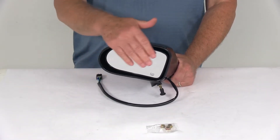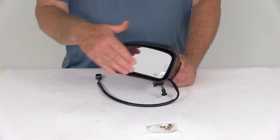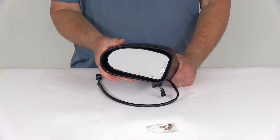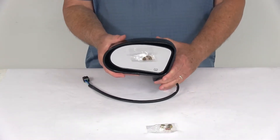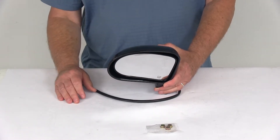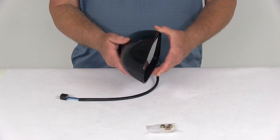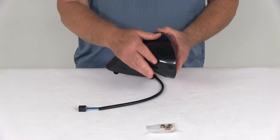It uses OE grade flat glass with first surface plating to reflect clear images — basically the front of the glass is plated with reflective chrome. And because this is a driver's side mirror, it uses a flat lens which reflects the true representation of object size in the mirror. This is a durable plastic housing with a nice shiny black finish.